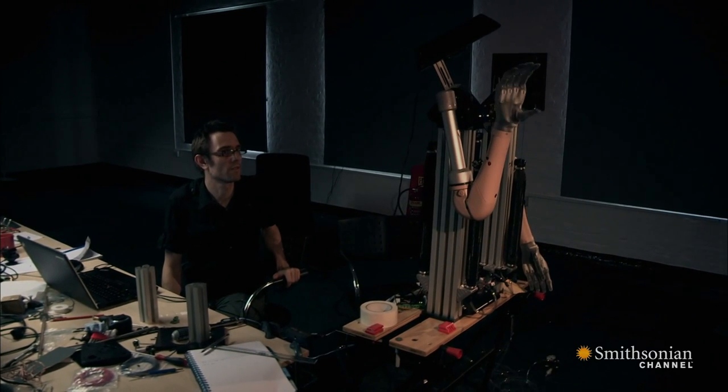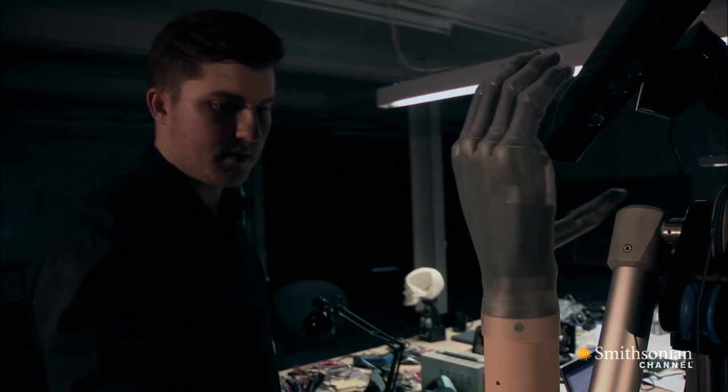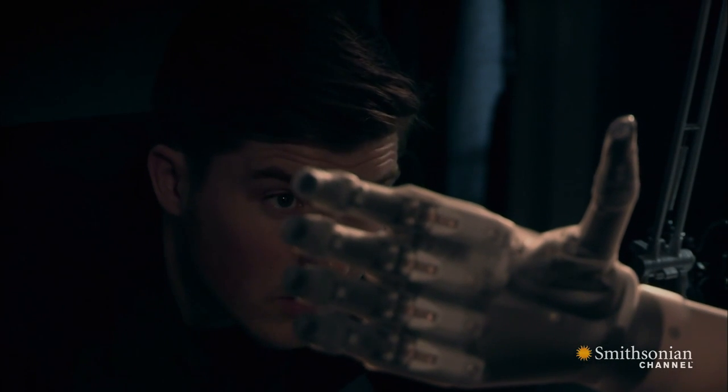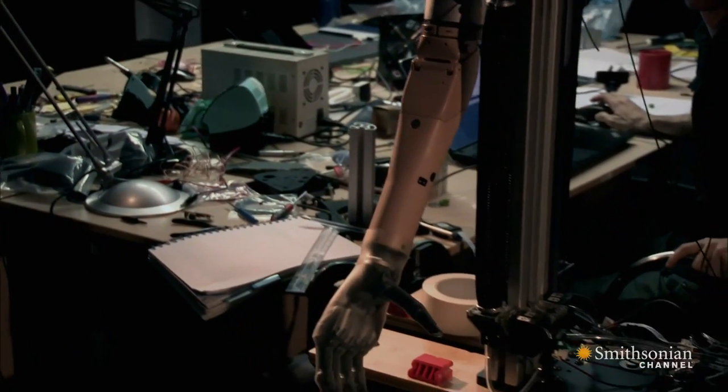Developing software to control arms like Berthold's isn't easy. The prosthetics are designed to take signals from the body — electrical signals that can be detected somewhere, whether it's in a nerve or a muscle, and turn those into commands. So what we've had to do is work out a way to fake those electrical signals that the prosthetic is expecting to see to get it to do things.